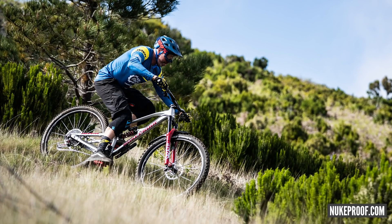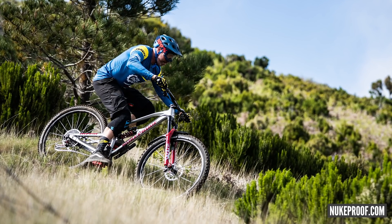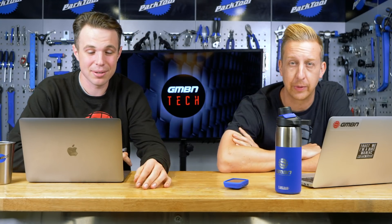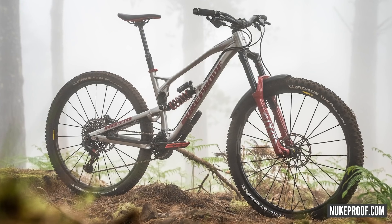Straight into news. First up, we have the Nukeproof Mega 290 Works — a cracking bike anyway. It's only 50 units globally. Five-zero. The most eye-catching thing is it's in raw, and it actually looks incredible.